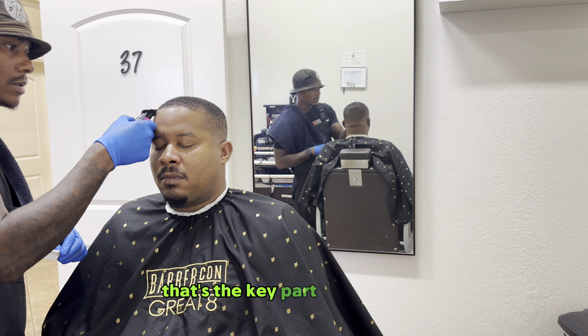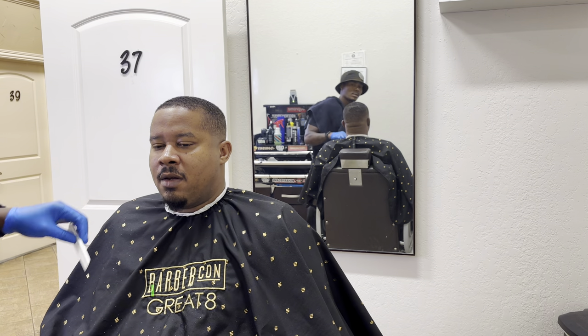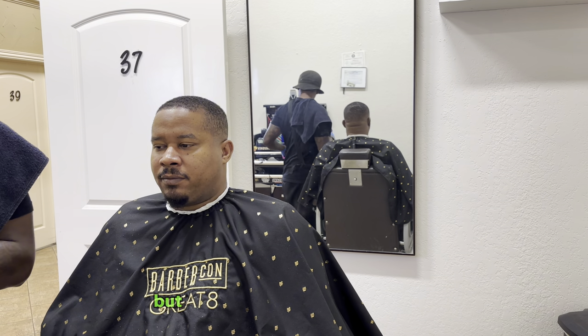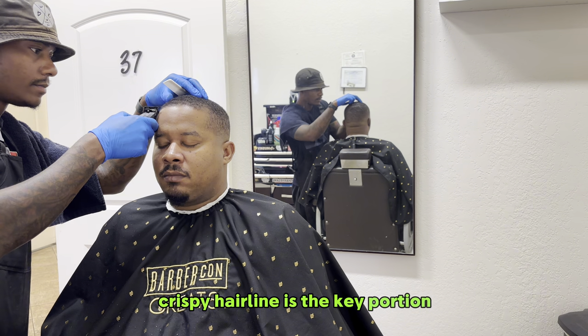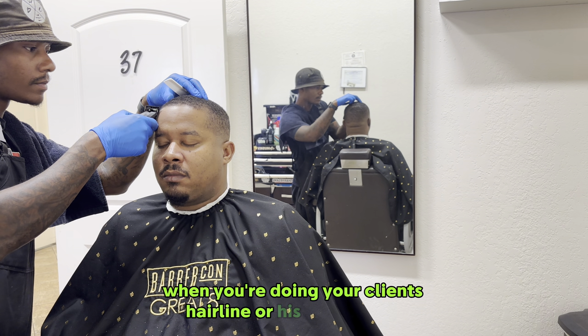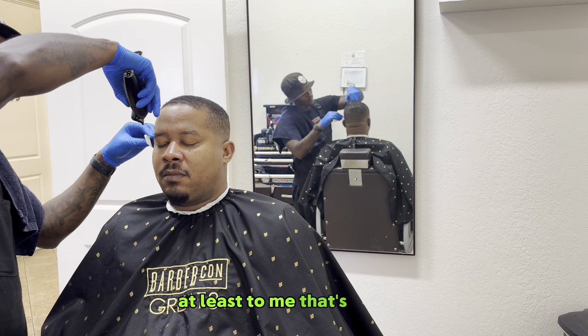That's the key part when you're doing your hairlines. Hairlines are the vital part, I feel like, other than the fade. Fades are very important too, but making sure you have a clean, crispy hairline is the key portion when you're doing your client's hair service. That's the most vital point — at least to me, that's key.